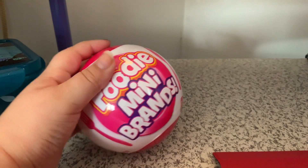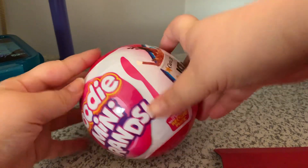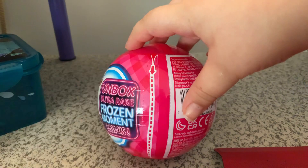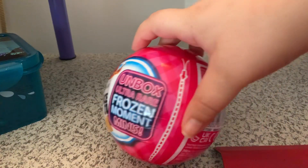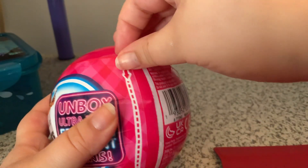Hello my squad, today we're doing a short video. I'm going to open this Foodie Mini Brands capsule. So far I have some stuff from the series, but let's open it up.